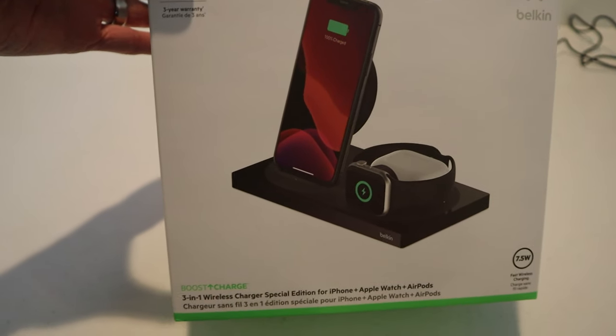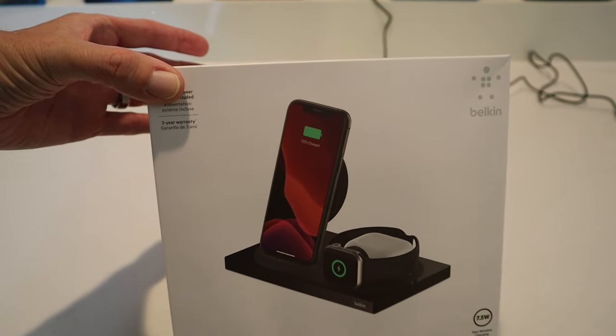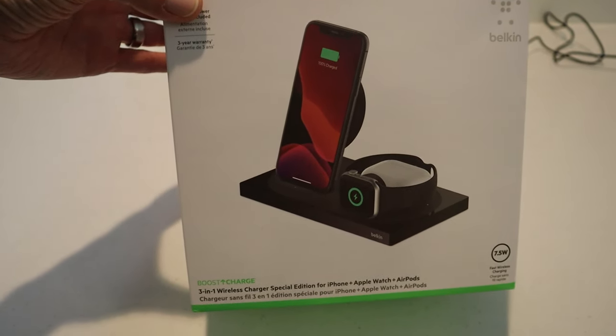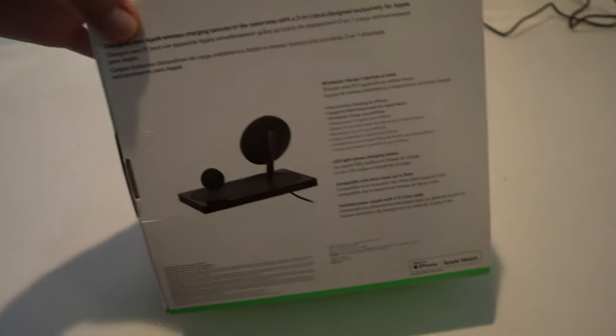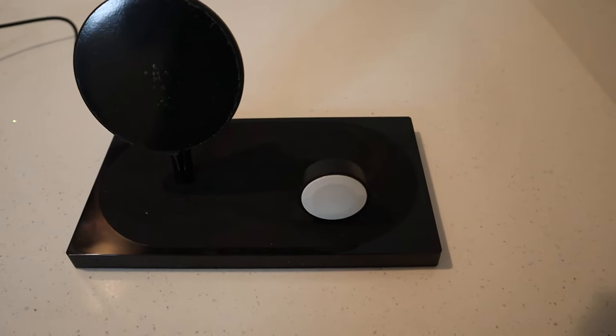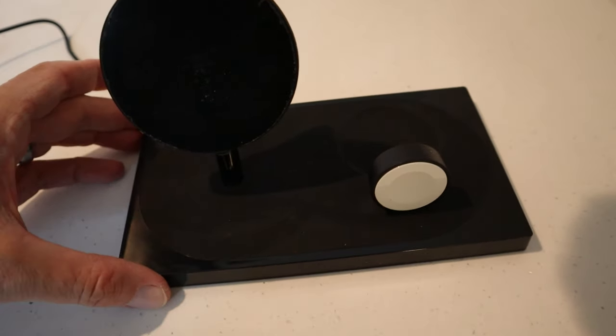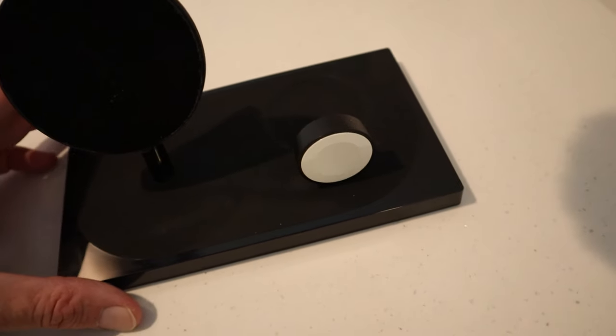This thing also charges AirPods, which is in the specs. Let me give you a closer look at the box to get an idea of the unit. Here is a look at the docking station — there's not a whole lot to it.